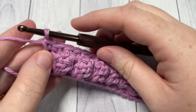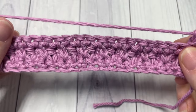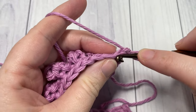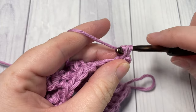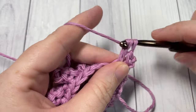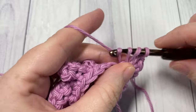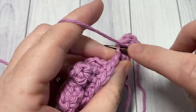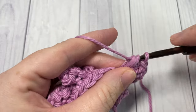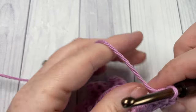At the end of row three, chain one and turn your work — and that's it for the repeat. For the rest of the pattern, you're going to repeat rows two and three. Row two was your single crochet in the first stitch followed by a popcorn stitch in the next, and row three was your single crochet in each stitch all the way across. Repeat those for as long as you'd like, then fasten off, weave in your ends, and enjoy your project.